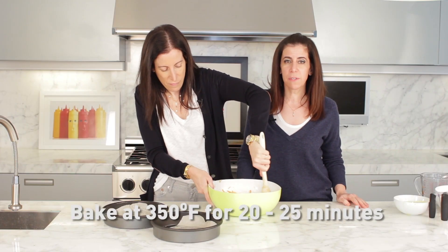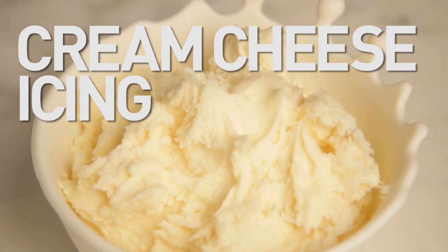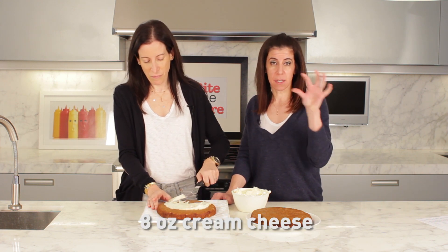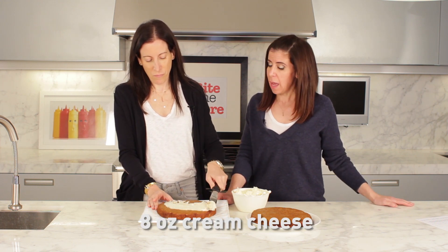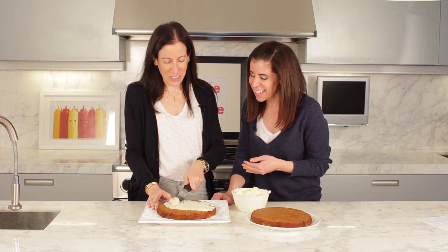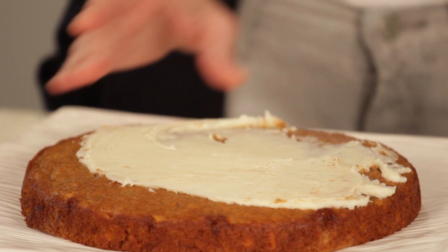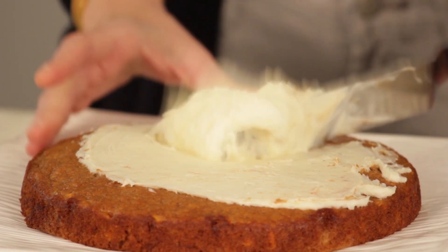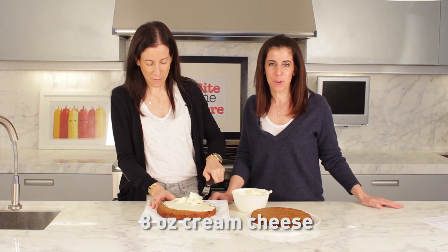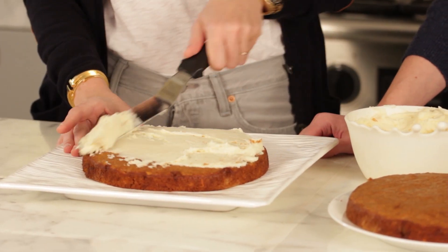We're going to bake those at 350, somewhere between 20 and 25 minutes. We have a cream cheese icing that is three and a half cups of icing sugar, one eight ounce container of cream cheese... You can put a little more icing on, like be generous with the icing. So that's three and a half cups of icing sugar, one eight ounce package of cream cheese, half a cup of butter, and we mix that in an electric mixer until it's smooth.